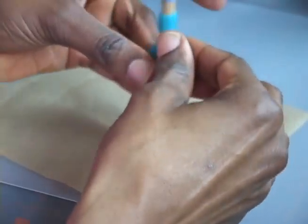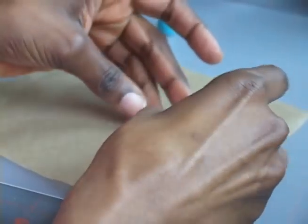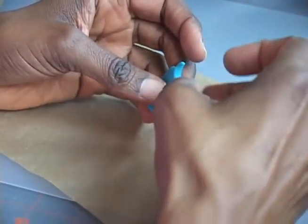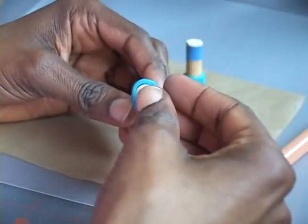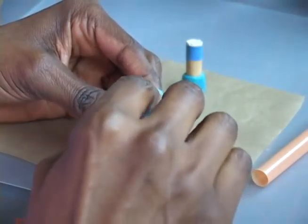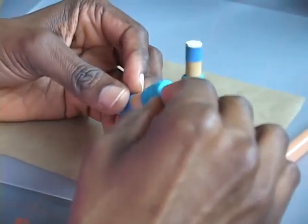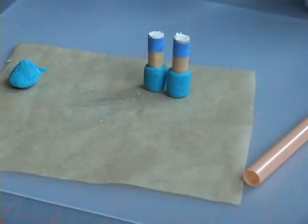Now, flatten a piece of dough to a thickness of about a quarter inch. Use a large smoothie straw to cut out circles for the bases of your mugs. Position the base over the bottom of the dowel, and then pinch the walls and the base of your mug together.